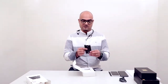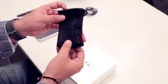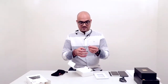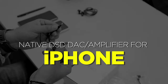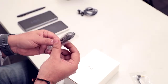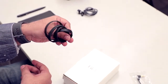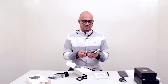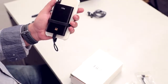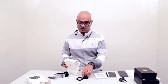In the box, besides the DAC itself, you get a mesh pouch to keep things in shape, the Lightning to micro USB cable for connecting to your iPhone, a quick start guide, warranty card, a high-quality USB cable, and rubber bands to strap the DAC to your phone so they stay together.